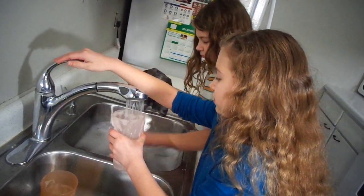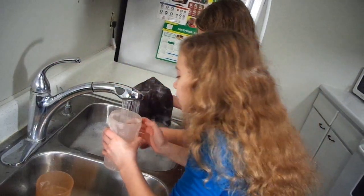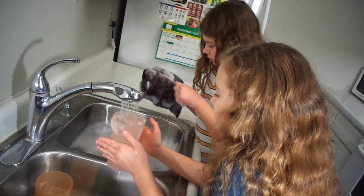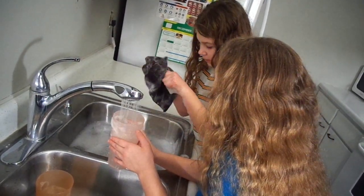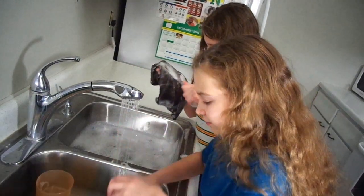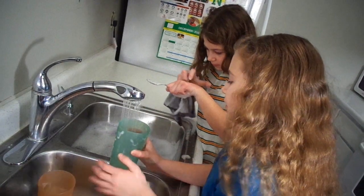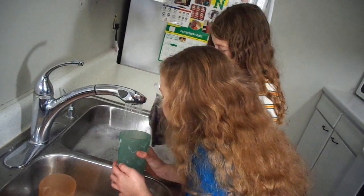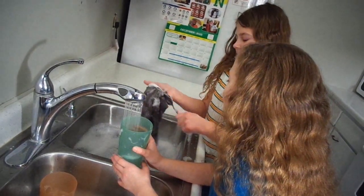Let's just start filling this up a little bit. That's what I'm doing. This looks very... calming. Is that this one? Is it calming? When I do this, it does. Doesn't it look calming? Yeah, it looks satisfying.